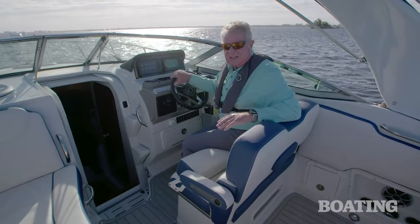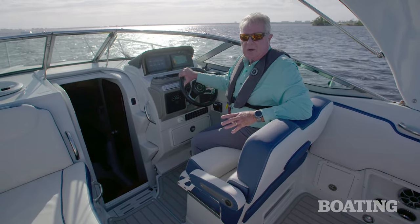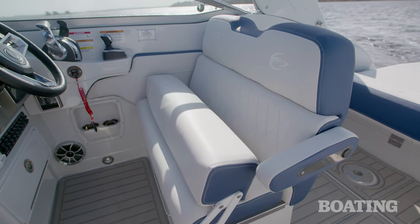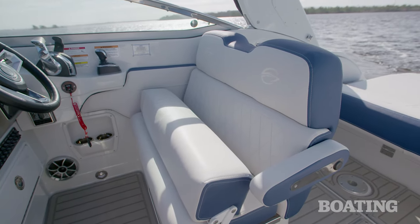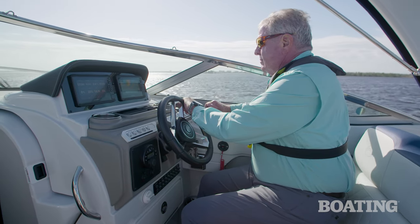The double-wide helm seat gives you plenty of room to have a companion next to you as you're cruising across the waterways. The flip-up bolster gives you added elevation so that when you're in port where you need more visibility, or you're getting ready to take off and you want to be able to see over that bow rise, you have it.